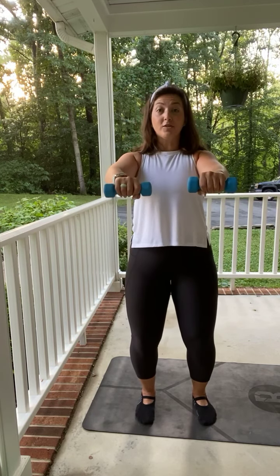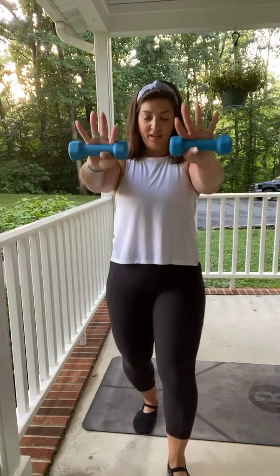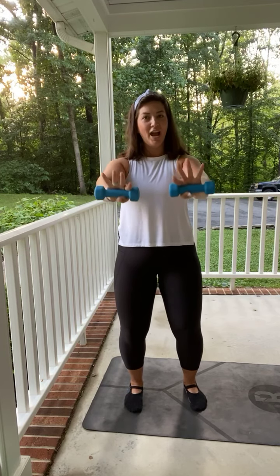Now hold it up. Make sure the shoulders are back, chest is lifted. Pulse. You'll notice sometimes what I do in barre is let go of the weight — really release that grip. For eight, seven, six, five, four, three, two.